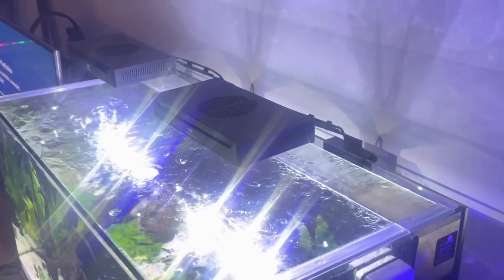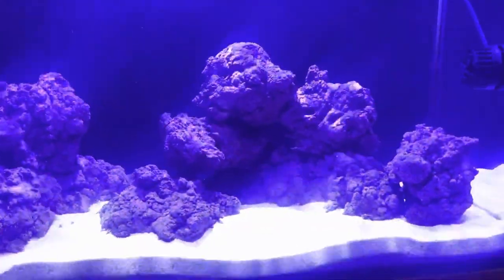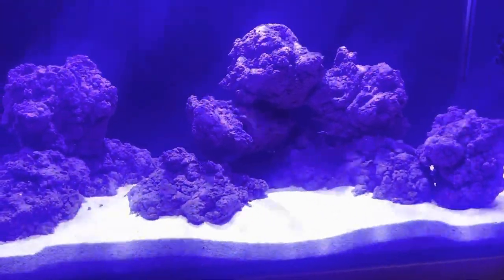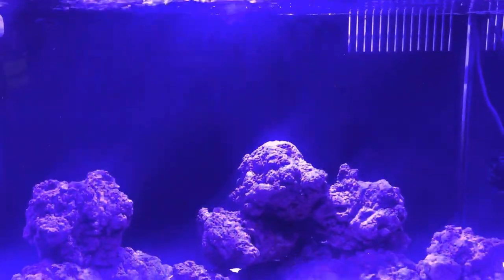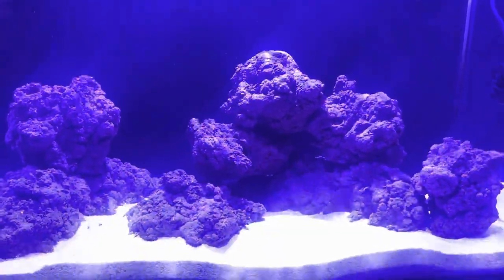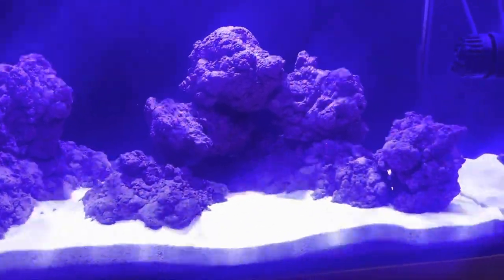It has a screen top rather than glass, so evaporation will be a little higher, but it allows better light penetration. The light is the Red Sea LED 50 — a really nice light. I was going to go for two of those but decided on just this one. Previously I've only used Kessil lights. This light is fan-driven to keep the unit cool. I'm not running it at full intensity — it's on about 50% blue and 40% white, with the moonlight at around 10%. It's on a six-to-six cycle, 12 hours, with a gradual ramp peaking at midday.